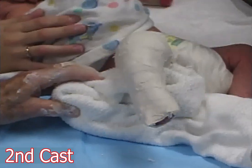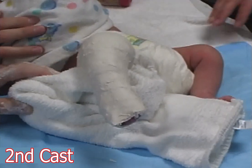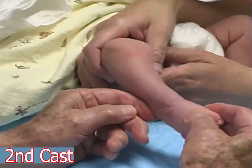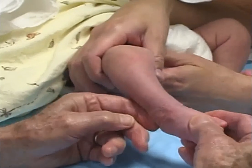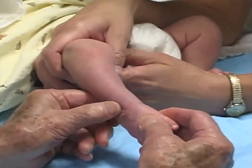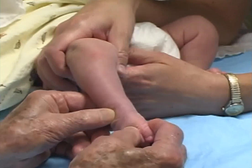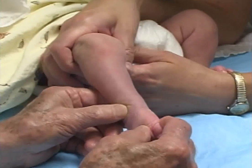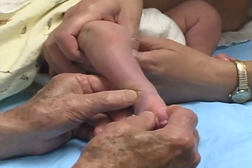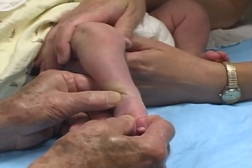The foot abduction is improved. The forefoot is still in supination to correct the cavus. I place my index finger behind the lateral malleolus to accurately locate with my thumb the lateral aspect of the head of the talus in front of the ankle. The medial ligaments are stretched to shift the foot laterally in front of the talus.